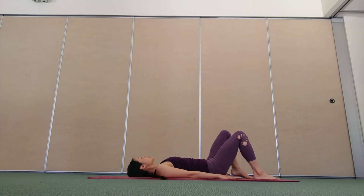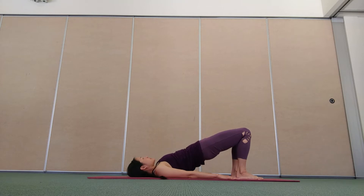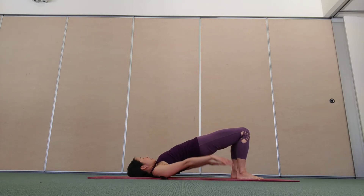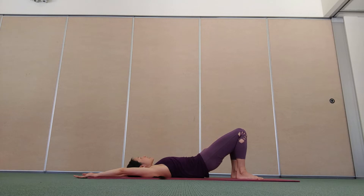Rest your arms by your sides. Bring your feet a little closer towards your hips, stack your knees over your heels. Set up for a pelvic bridge. Good breath in to prepare. As you breathe out, peel your hips up towards the ceiling. Inhale, float your arms up and overhead. Exhale, roll down — upper back, middle back, lower back, pelvis.